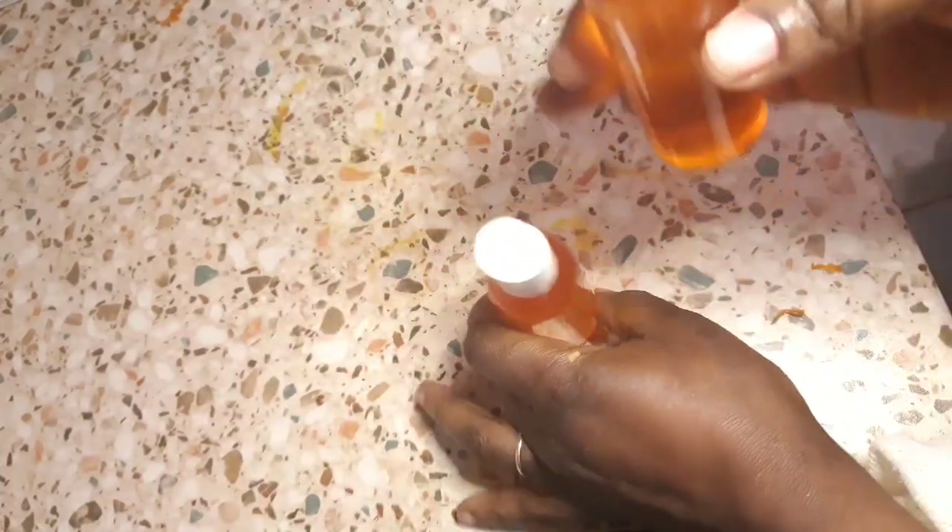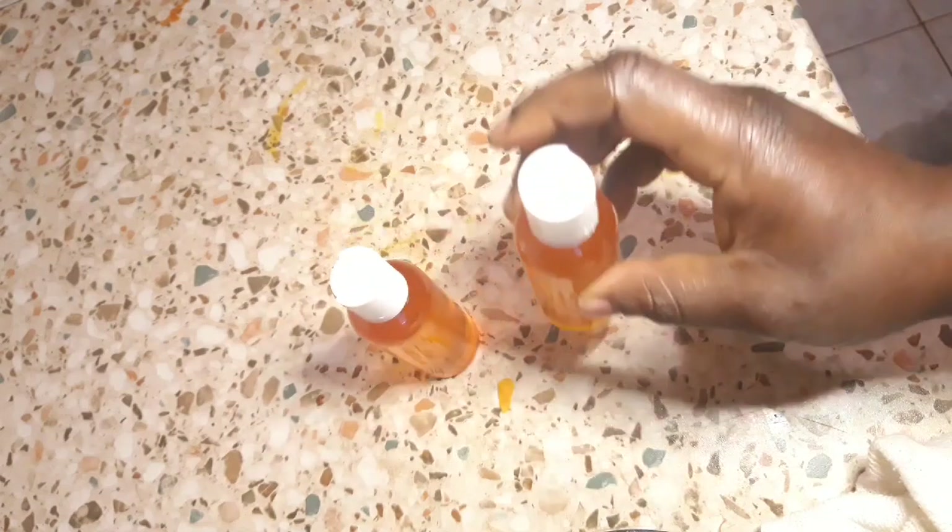Right here I have my two little containers of carrot oil made from my carrots and coconut oil. I'm going to save them for future use — I'm going to use them on my hair and on my skin. Thank you very much!